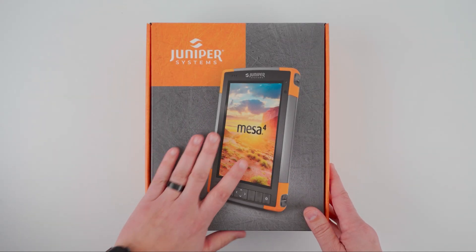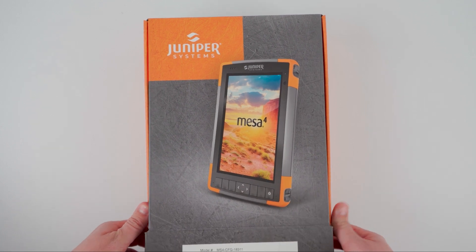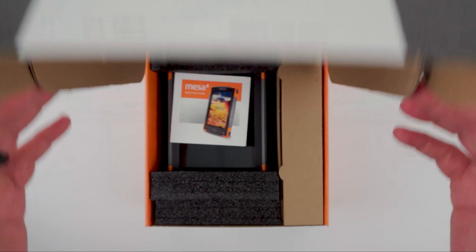Let's get started. I have my boxed Mesa 4 here. Let's get it open and see what comes with the device and take a closer look at what's new with Mesa 4.